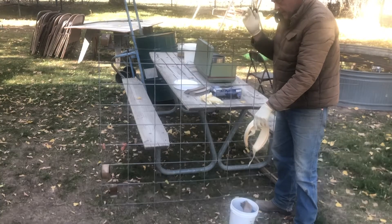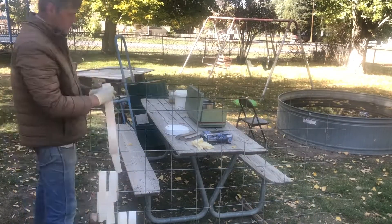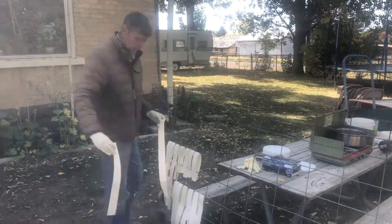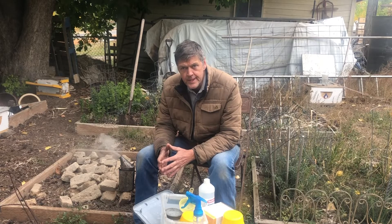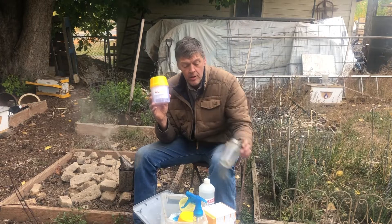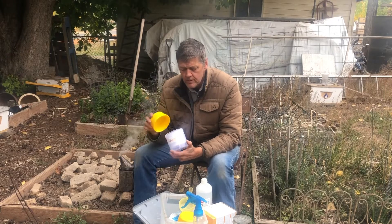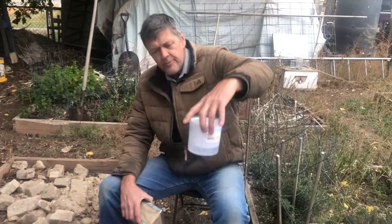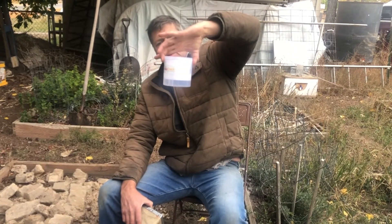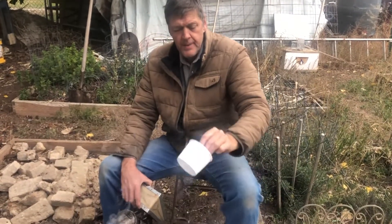I'll hang these up now — this is the sheetrock mud tape, joint compound tape. We're going to test the bees to see what their mite levels are. We're going to use this easy check. We're going to use alcohol — we're going to sacrifice a few hundred bees to make sure the whole colony doesn't die. We'll pour the alcohol into the container first, filling it about half full. Now I'm going to take the basket to the beehive.